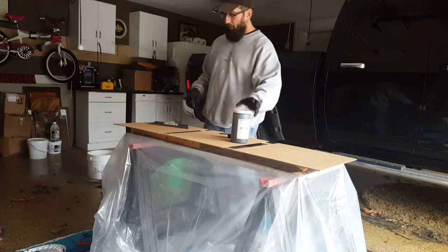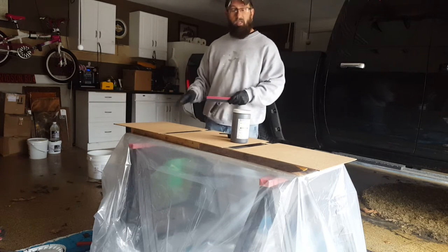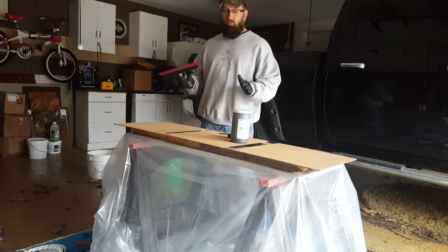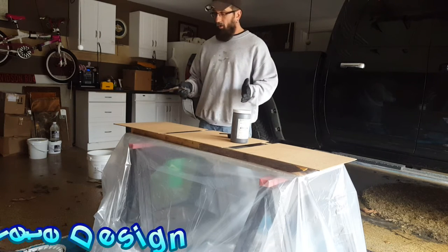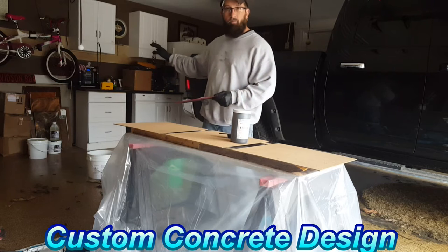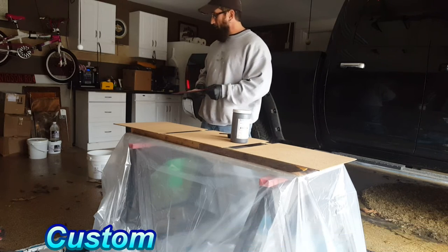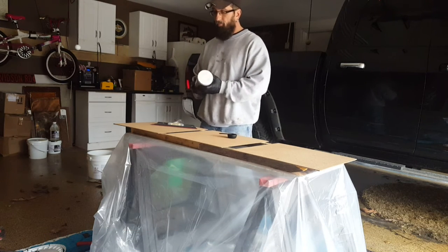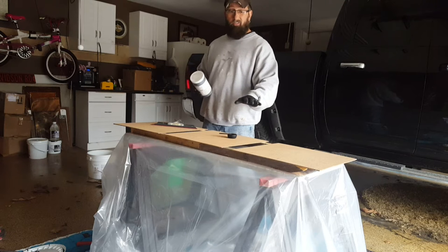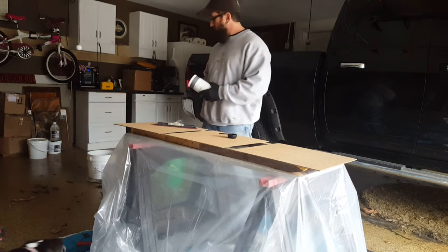Hey guys, it's Rick here. Today I'm going to put a black base coat on these boards — three sample boards I'm getting ready to do for a client. This is our black base; we normally use this for our base coat on floors too. I'm going to pre-mix Part A, then mix Part B, then combine the two along with the metallics and spread it on with a squeegee. We'll be using about nine ounces, which should cover this with a little bit to spare.